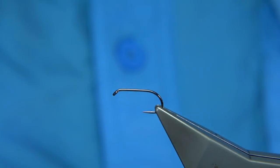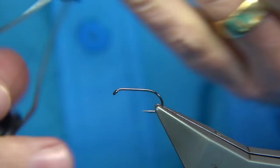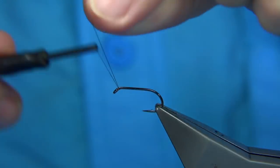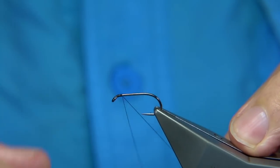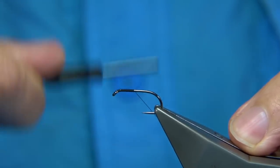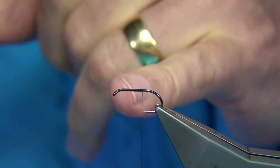Size 10s and 12s are two good sizes. For thread, I'm just going to use a Uni thread — in this case it's the 8/0. Just put down a layer of thread, nice and tight. I'm going to remove the waste piece and stop in line with the point of the hook.